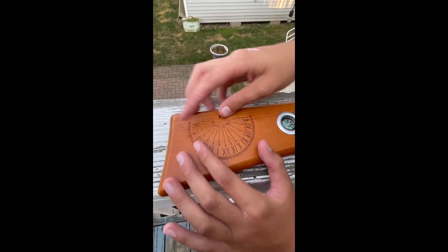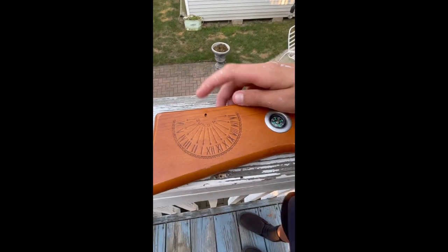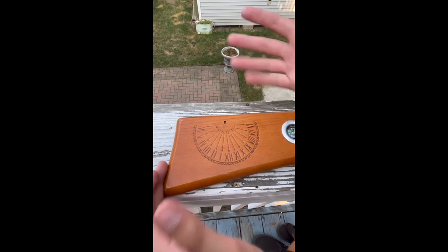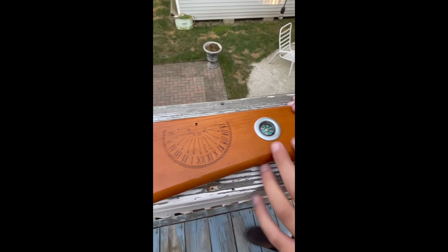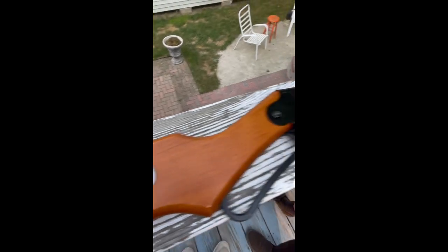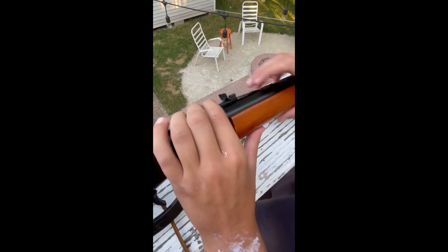Pretty simple and easy. On this side we have a sundial — you can put a stick up here and it will tell you the time. One, two, three, four, five. Right here we also have a compass that comes with it, same easy setup.